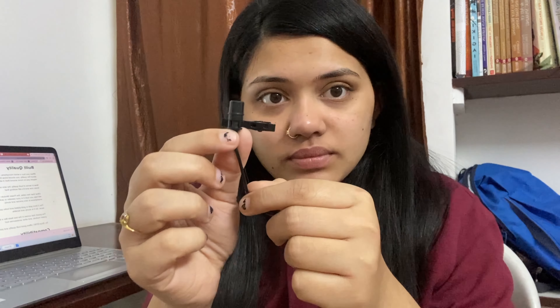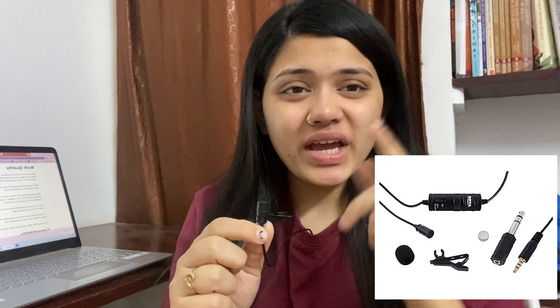This mic also comes with a windshield, which I lost. It's pretty useful for background noise cancellation. I'll show you how it looks on screen. It also comes with this cute small pouch, and inside the pouch you'll get the jack along with the mic. So in total you get a windshield, the pouch, and the jack.